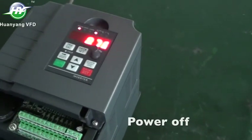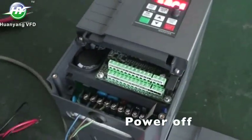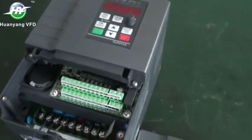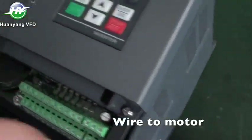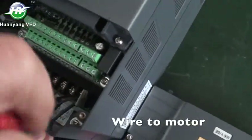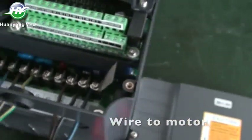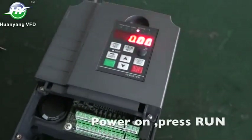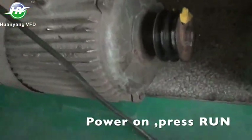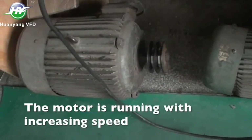Power off. Wire to motor. Power on. Press Run. The motor is running with increasing speed.